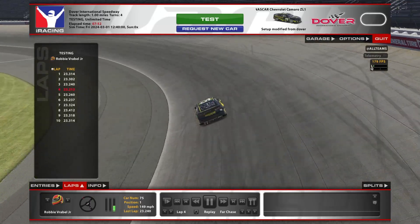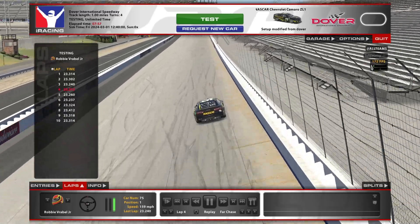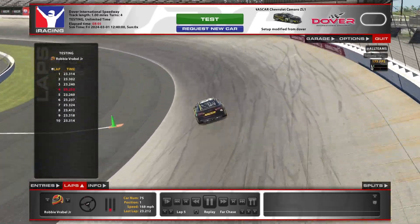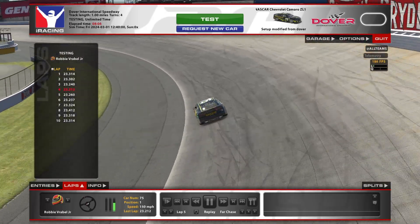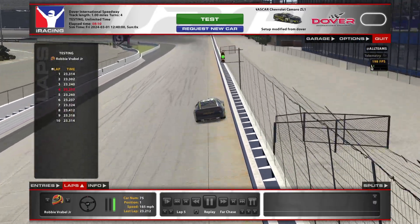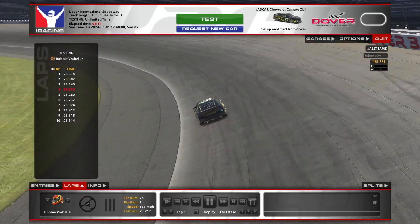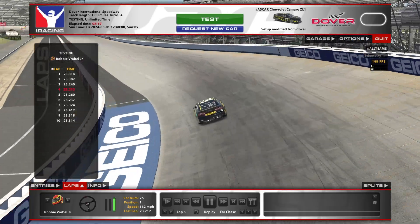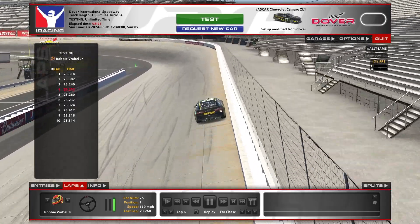If you find that you are using a lot of wheel in the center, you definitely gotta back your corners up. This is a racetrack that you don't want to be forcing the car to do things — you want to let the car naturally do it. When you get to the center of the corner here, especially when you try running the diamond, when your car slows down enough, you don't have to add any extra wheel to it. The car is naturally going to want to come down the hill. And if you're able to do that, that's how you know that you're really taking care of your stuff.